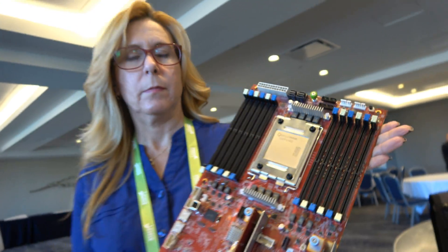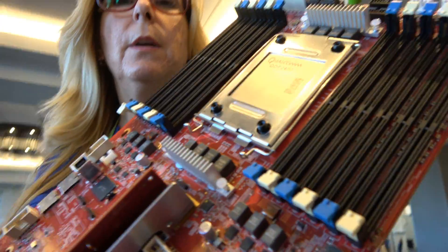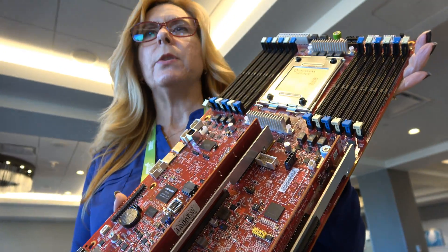We're here at the Linaro Connect. I'm Elsie Wallag and I'm with Qualcomm Data Center, and I'm holding up the Qualcomm Centrique 2400 processor reference evaluation board.